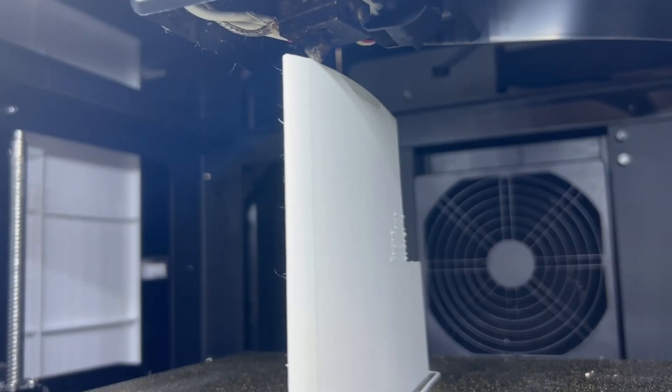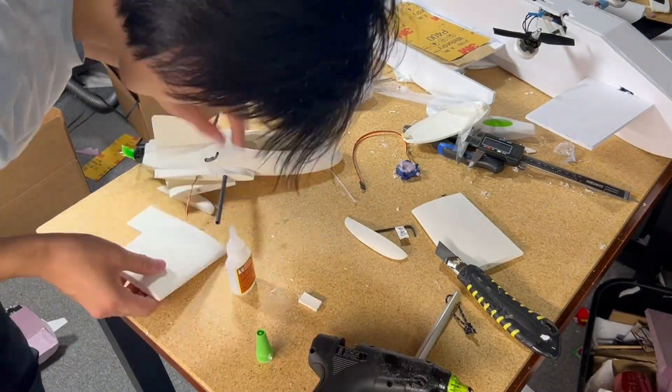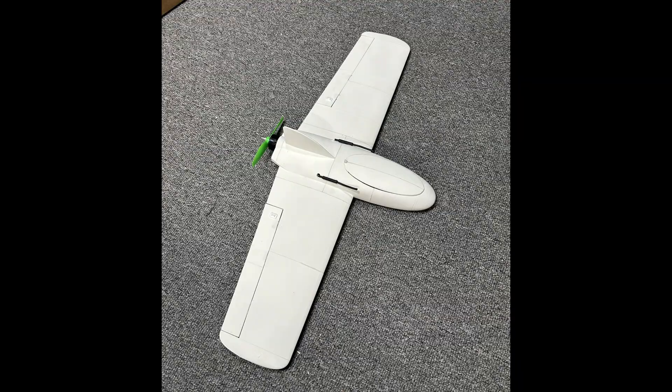I printed the wing sections and began putting everything together. At this point I realized the plane was getting super heavy — around 380 grams — which is not great. So even though the plane looked cool, I was not hopeful it would be able to fly well.